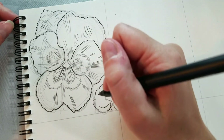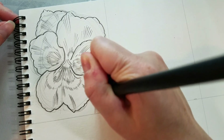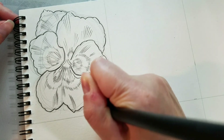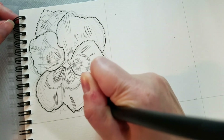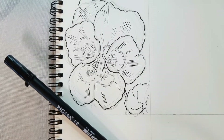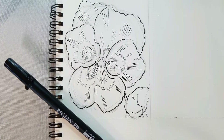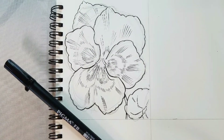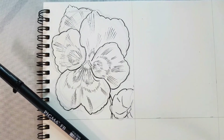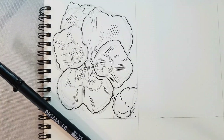I hope you guys enjoyed this how to draw pansies video. We have loads more flower tutorials not only here on this channel but in the how to draw flowers playlist. Let me know in the comments below what your favorite flower is — I'd love to draw it, or maybe we've already drawn it together and you guys can check that out. I also have all sorts of drawing tutorials here on this channel: how to draw comics, how to draw people, or how to draw clothing. I hope I'll see you guys again in another how to draw flowers video. Bye guys, have a wonderful day!